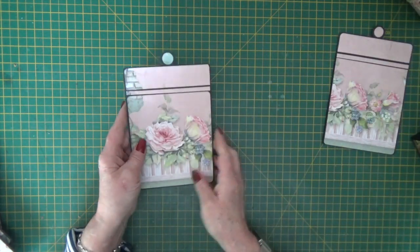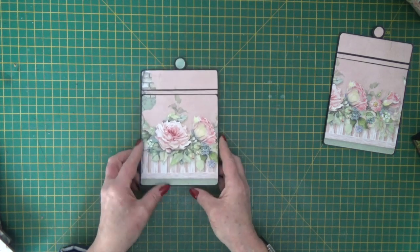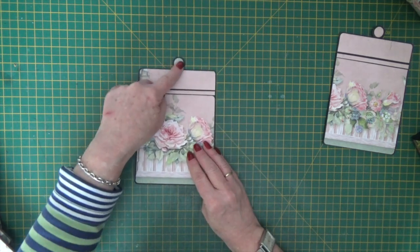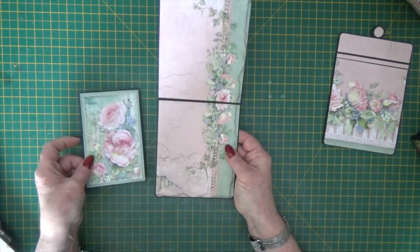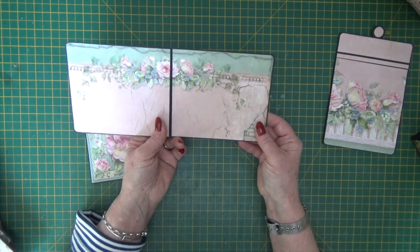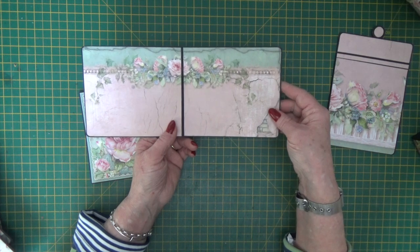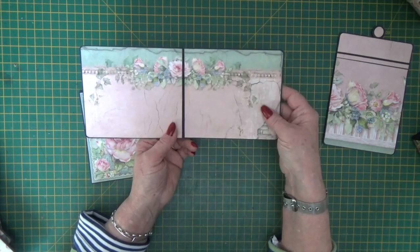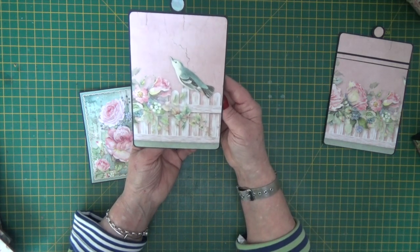I've taken the same sheet of paper to decorate both of them. There's a little round tab at the top — that actually was the top of one of the sheets of paper. I love all those gorgeous roses; that worked really well on those two areas. And then the gorgeous bird on the back.